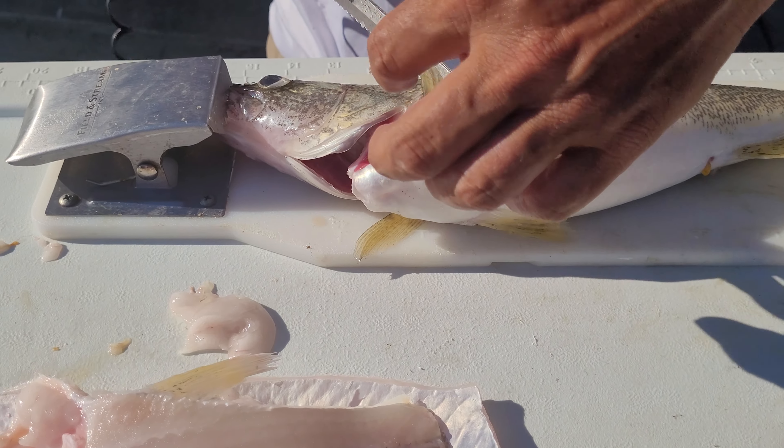Then you got this piece here — you pull the top. Come in here and go on an angle right along the rib bone there, get that out of there. Nice little piece of meat there. So that's what your zippered pieces look like. We're going to do the whole thing in real time — that's two fish in real time.